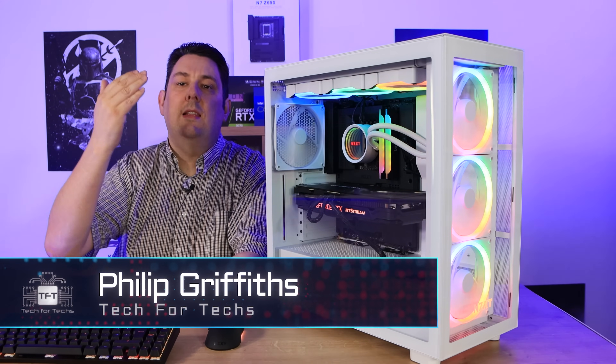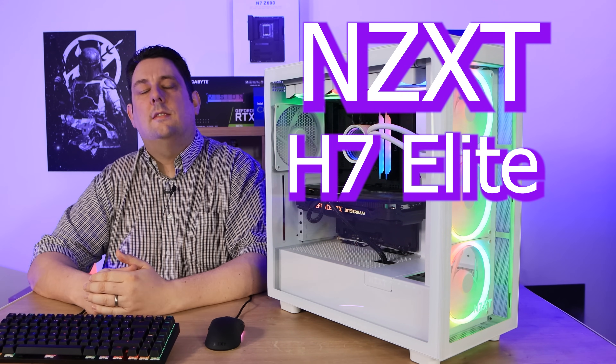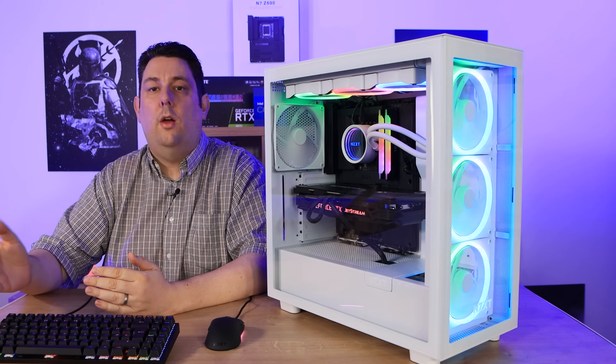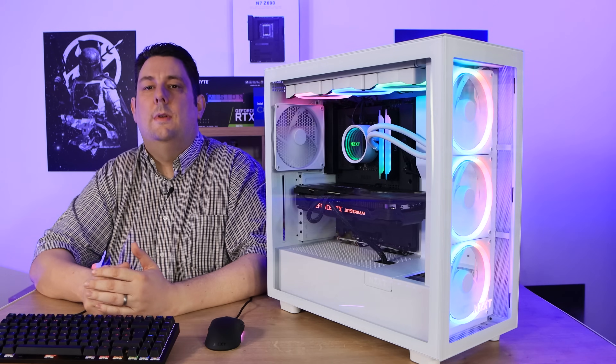Today we're going to be looking at this really good looking case from NZXT — the H7 Elite. It's the top end model of the three new cases they've brought out: the H7, the H7 Flow which has got a mesh front, and this one, the H7 Elite, which has got a glass front as well as RGB fans.